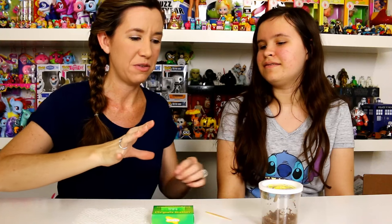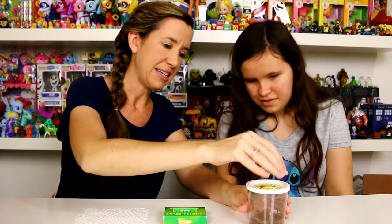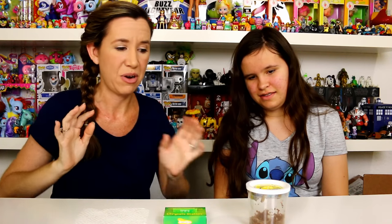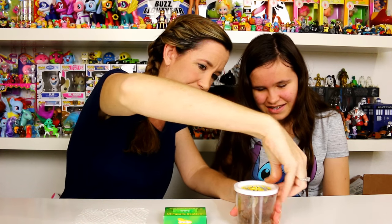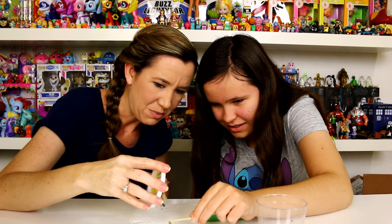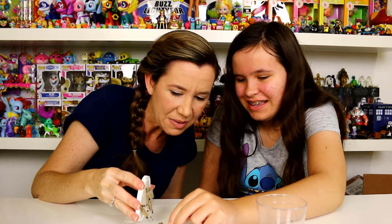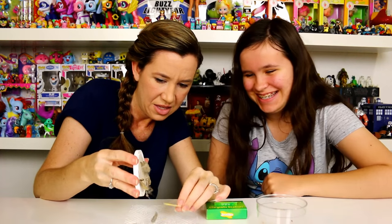Our chrysalises have hardened — it's been about three full days since they formed fully. So we're going to remove the lid and transfer them to the chrysalis station. When they sense movement it triggers their defense mechanism to shake — that's how they scare off predators. Alex is going to use a toothpick to remove the strands of silk. They're really moving and wiggling, so we need to do this quickly to get them into their habitat.